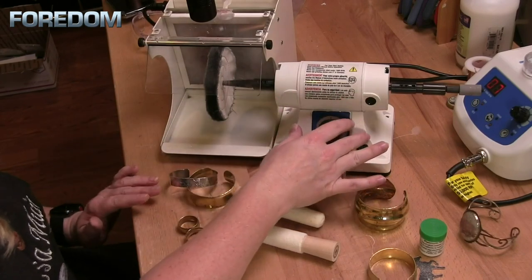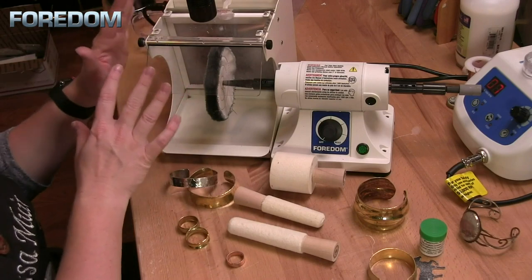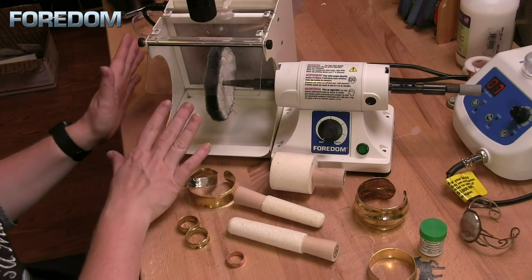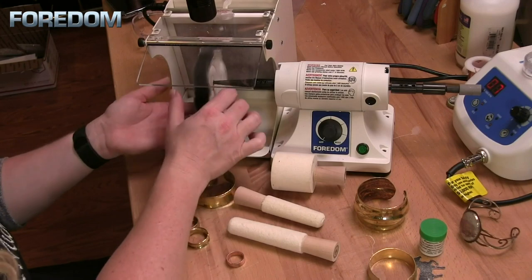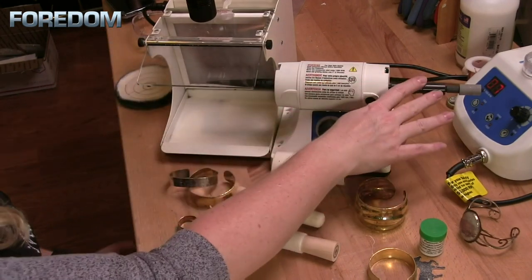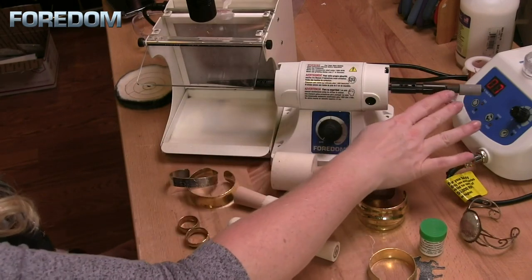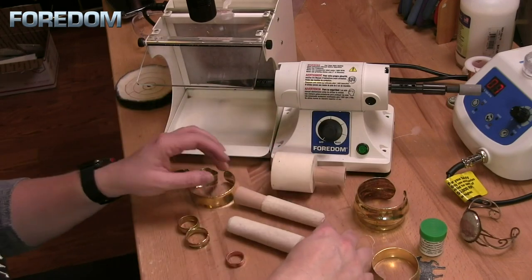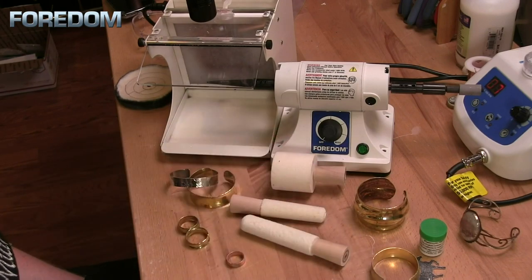Here you can see I have the Fordham bench lathe as well as my filter hood. I like this filter hood because it has a light and it's also fully contained with the filters in it — I don't have to have an additional vacuum system for this. Currently on the left I have a tapered spindle holding one of my cotton buffs, and on the right hand side I have an adjustable collet adapter. For today we're going to focus on the tapered spindle and talk about these felt ring buffs as well as the bracelet buff.